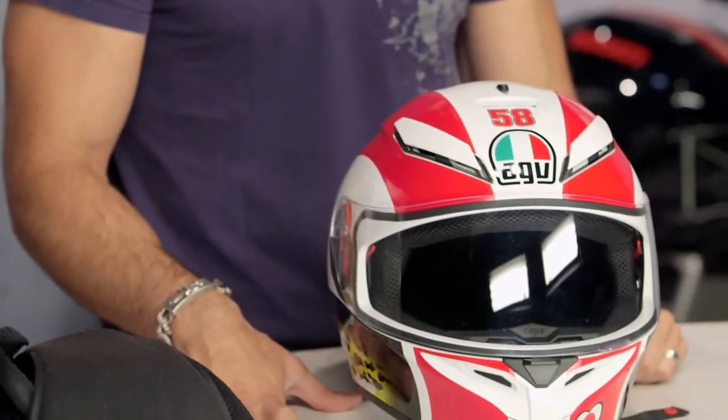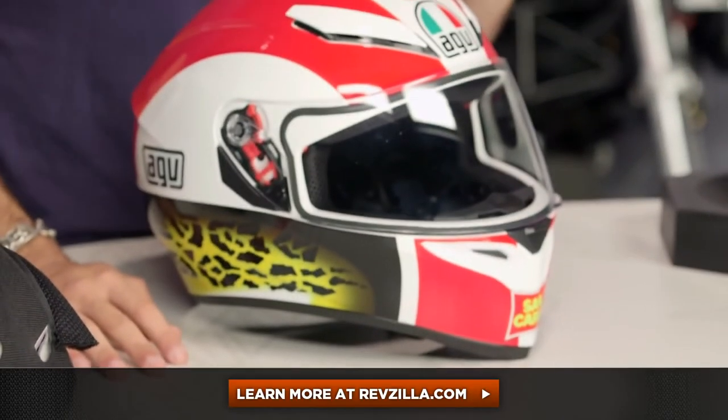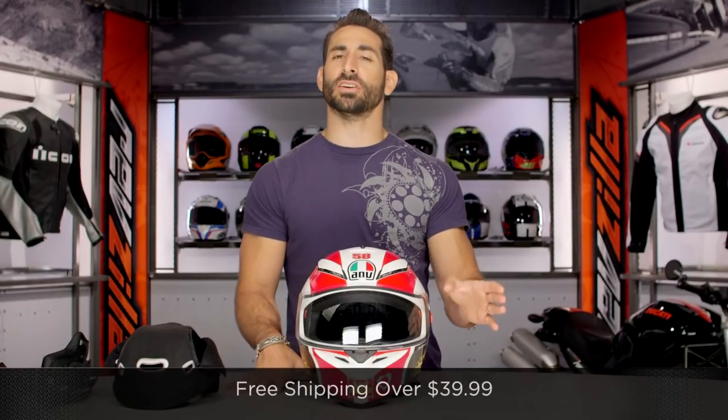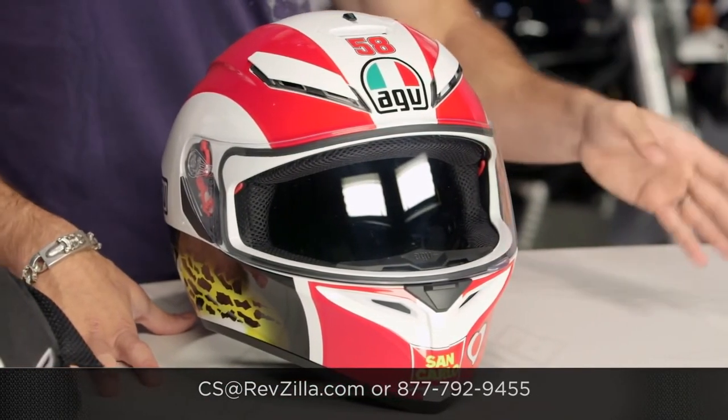So now that you know what's new — essentially everything — and how it's positioned at a more entry level, make your own decision. Read other rider reviews at RevZilla.com by clicking right there. You don't have to take my word for it, but I'm really happy to help. See what other folks have said after they bought and reviewed it on our site. As always, we ship free over $39, and if you want to talk to a gear geek, that's what we're here for. See us at RevZilla.com or 877-792-9455. Thanks for watching our detailed breakdown. Remember, subscribe to me on RevZillaTV. I'm Anthony — we'll see you next time.